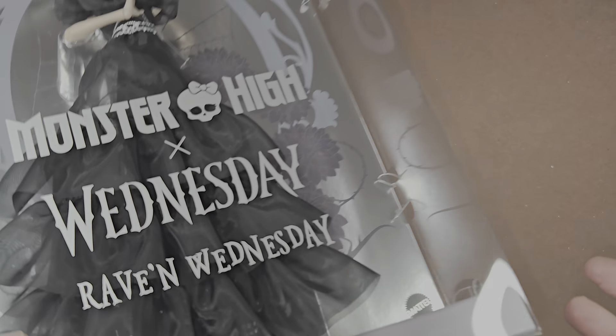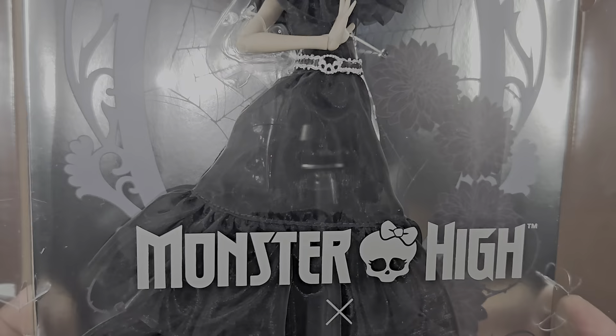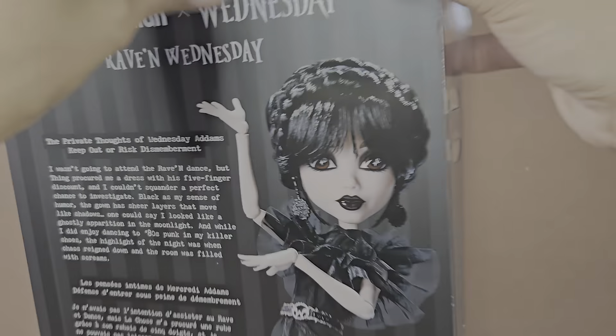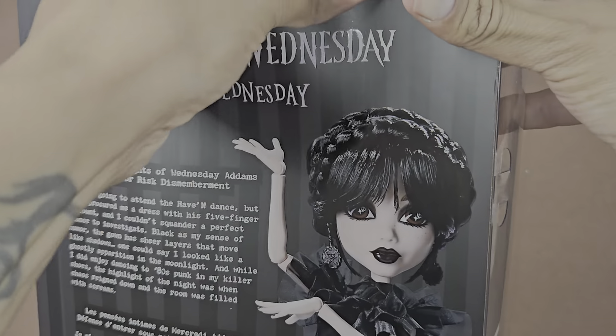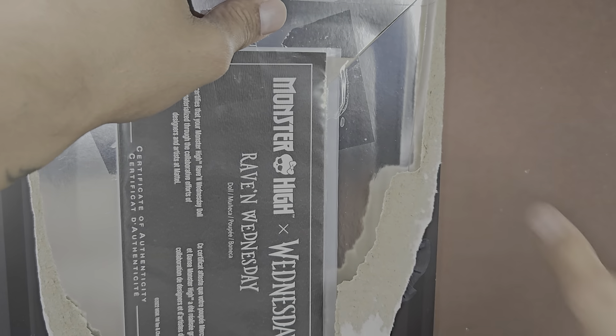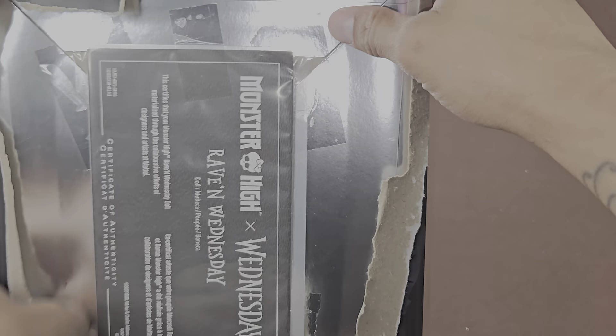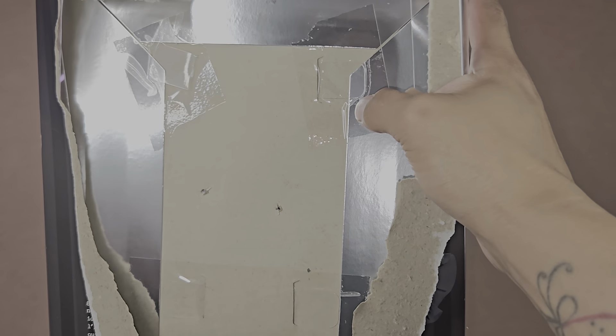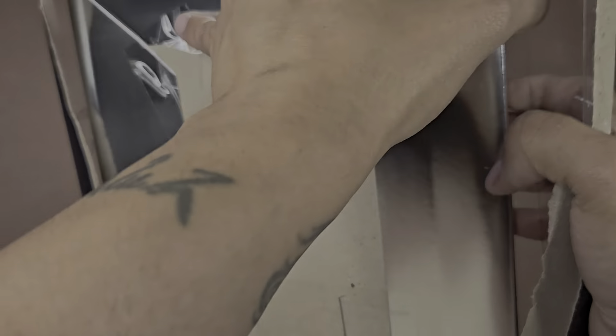I'm definitely going to take her out of the box — I'm not going to keep it inside. I'm not going to save the box; I'm going to throw it away. I know some of you guys are cringing that I'm opening this, but I'm not going to save the box. It's a waste of space. I don't know how some collectors save and flatten these boxes — maybe you guys want to resell it, maybe that's the thing.